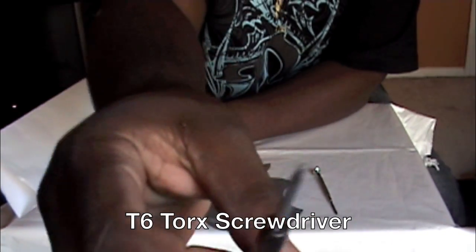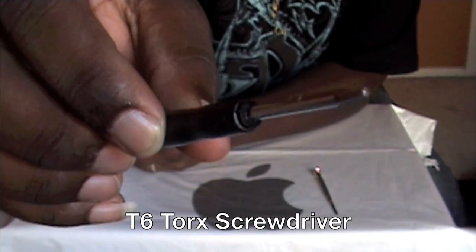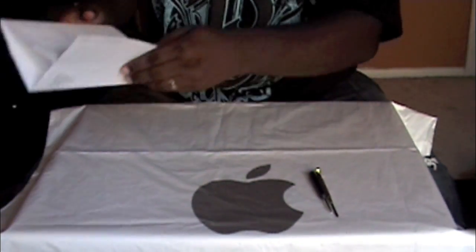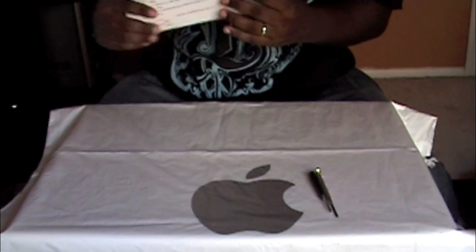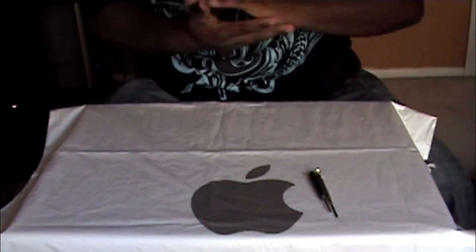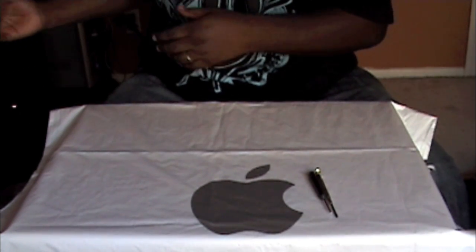This is what it looks like — the edges are kind of in a square box shape. I got this off eBay. I'll put the link on the side so you can see where I picked it up. I got it on eBay for $2.99, so three bucks. Not bad at all.